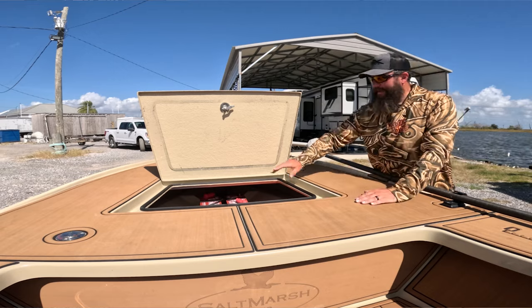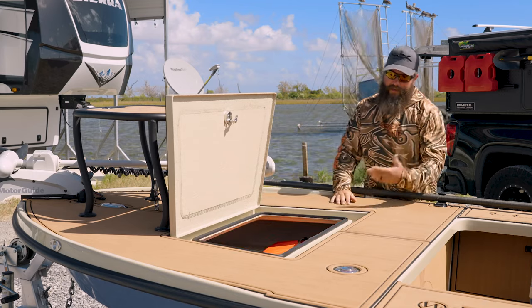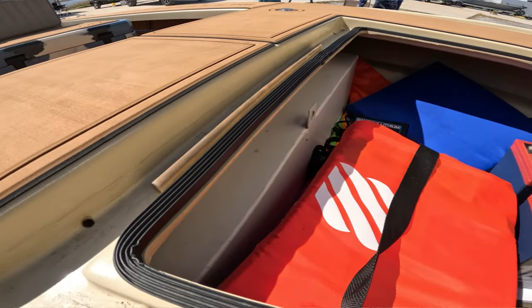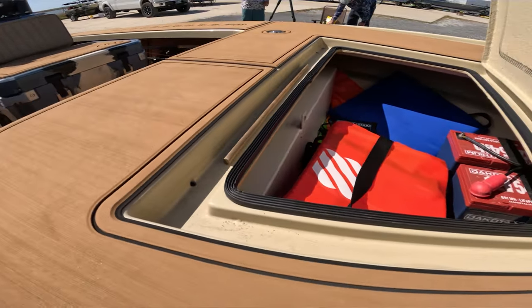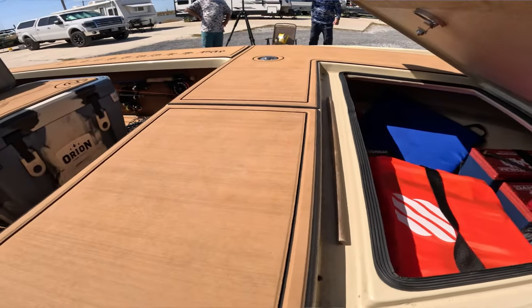Your storage starts right there and goes all the way to the bow of the boat — plenty of storage. I have my life jackets in here, my throw cushion, and an umbrella. There's the 22-gallon tank, which is a standard feature on the boat, and having it up front just helps offset all that weight in the stern.